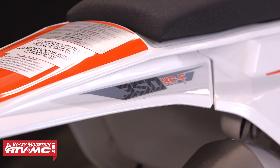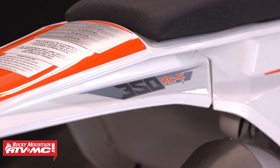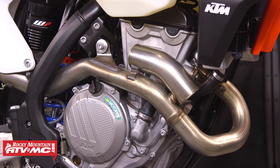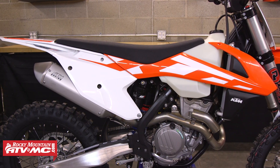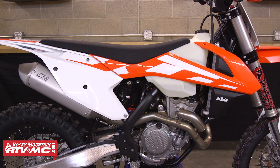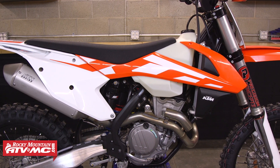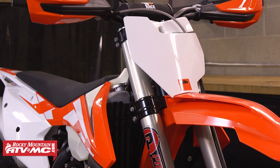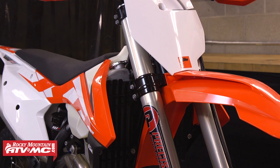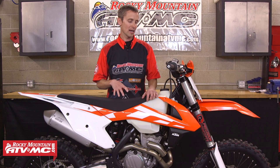For 2016, KTM has made their awesome 350 even better. The XC and SX models were totally redesigned from 2015. The most notable changes are the motor — completely redesigned — frame, bodywork, and they've managed to make the bike handle better. It's a lot lighter in weight and has a lot better power. So even though KTM has made an awesome bike for 2016 right out of the crate, my goal is to make it even better.